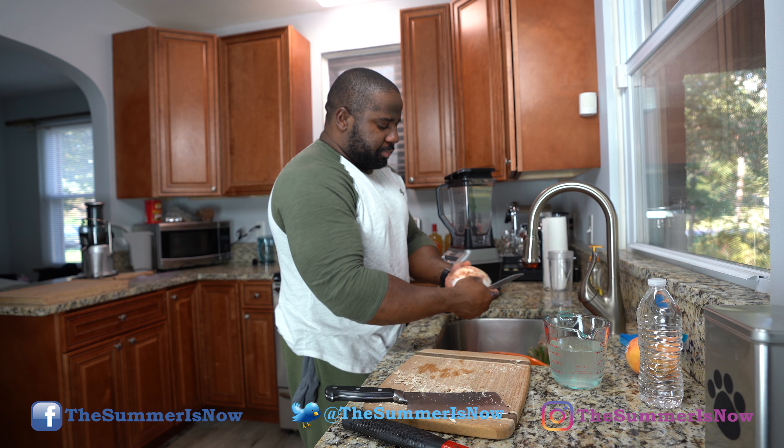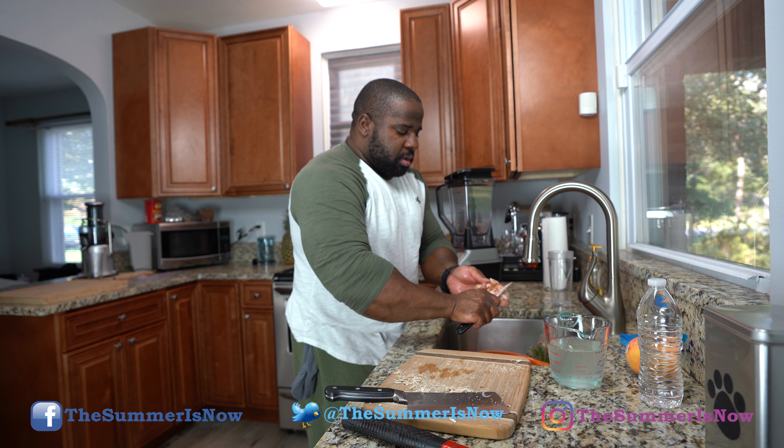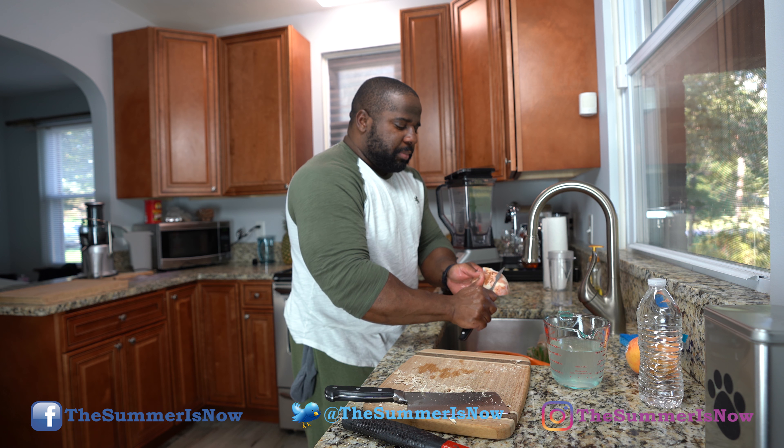I'm just shaving off some of the darker parts only because I don't want to confuse you guys and have you wondering why it's dark. And let me say this: